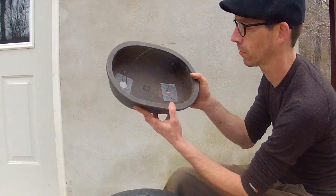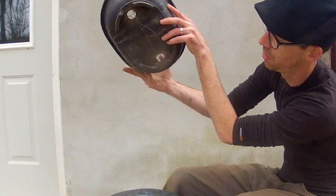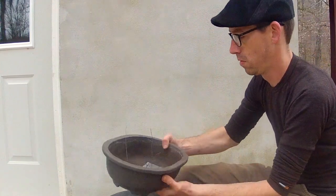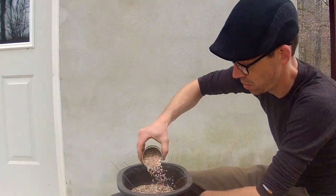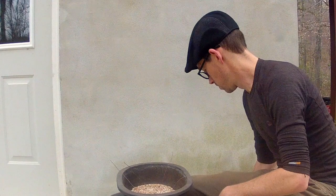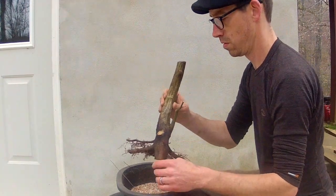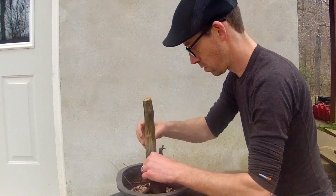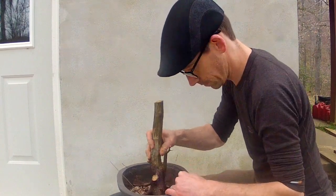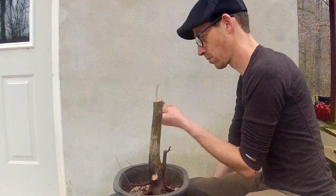This mica pot has been prepared with screen over the drainage holes and retaining wires put in place. A thin layer of good draining soil is added to the bottom of the pot. Next, the tree is put into position.